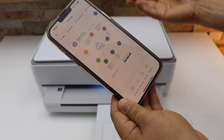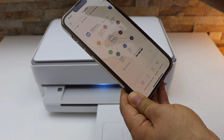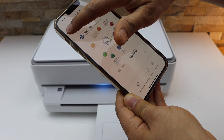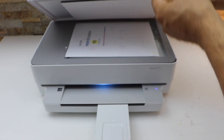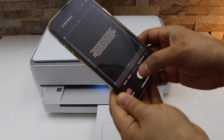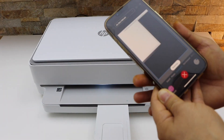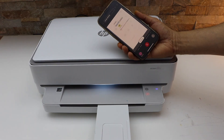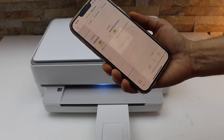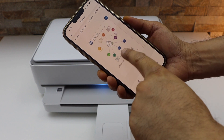Place the second page for scanning. To add another scan, click on the Add button and place the second document facing downward. Click the scan icon again, select Full, and click Next. Now we have two pages scanned.